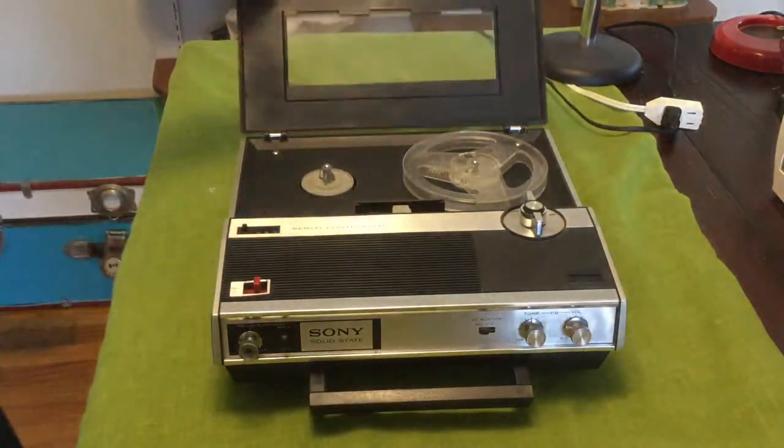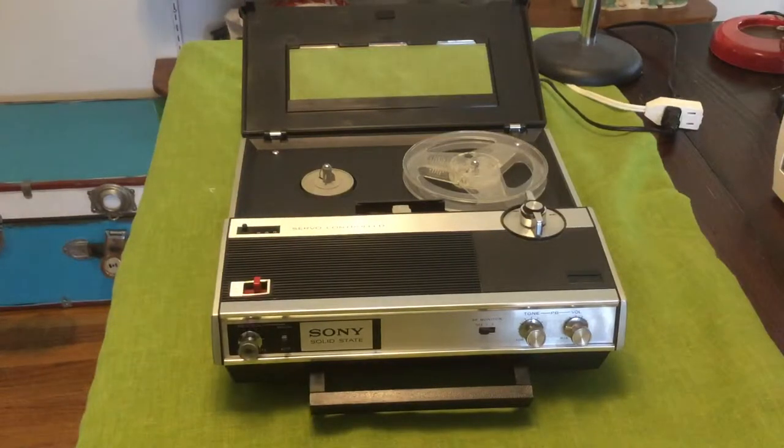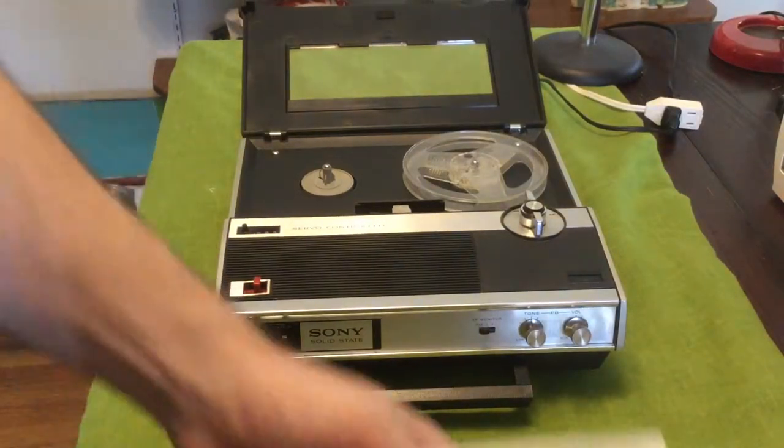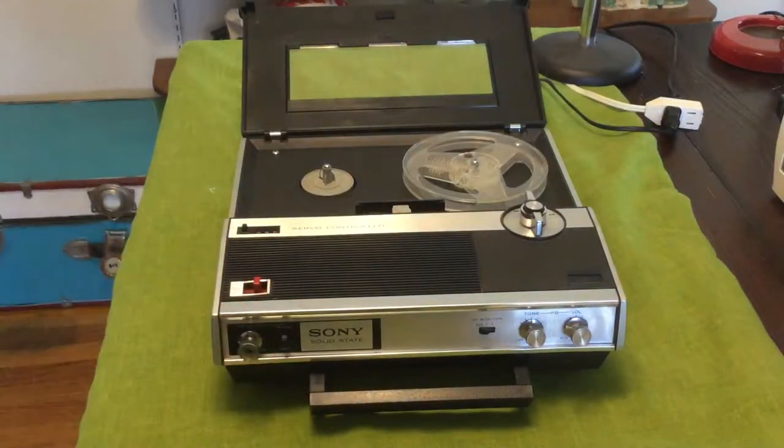The take-up reel is there, but it did not come with a power cord. So when I got it home I had no way to test whether it was working or not. But yesterday morning I went and got some batteries and put four of them in there.